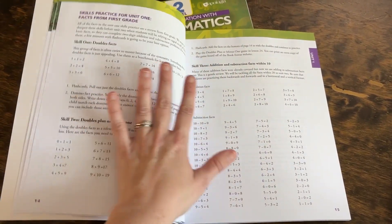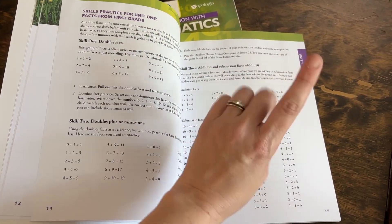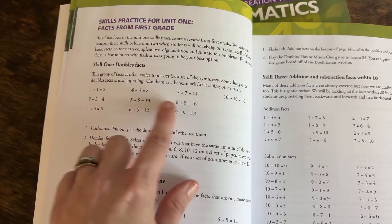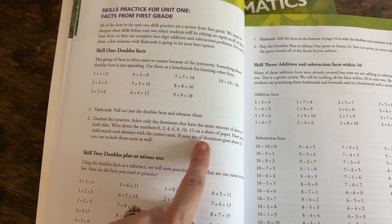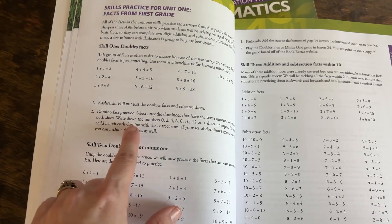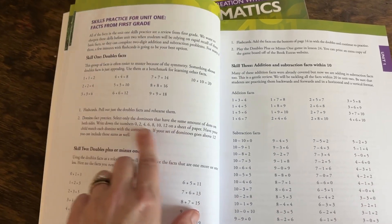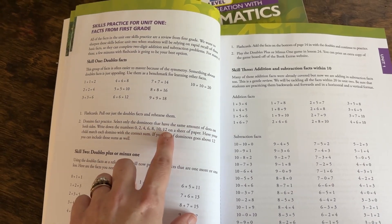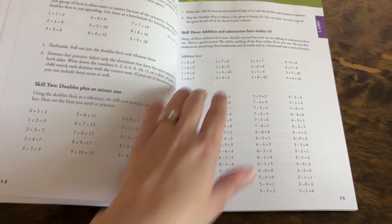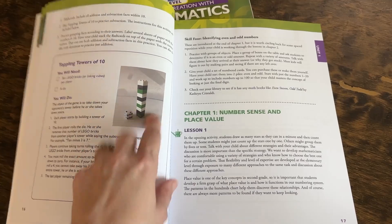Each unit starts with math fact practice — facts your child will practice over the entire unit, not just the first lesson. What I love is that while it gives you the math facts to review, it also provides fun ways to do it. Rather than just flashcards, they have creative activities like pulling out double dominoes, writing flashcards and matching the sum, or using Duplos — fun, engaging ways to practice all the different math facts.